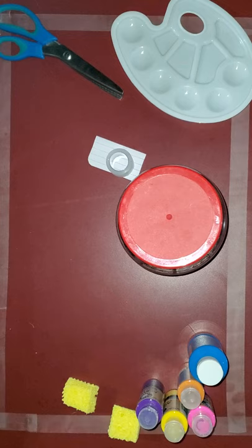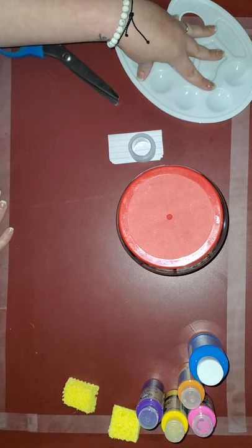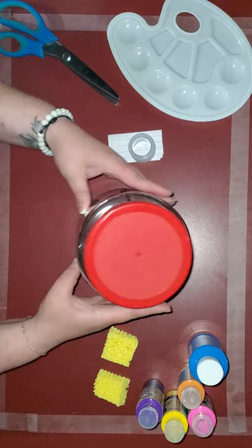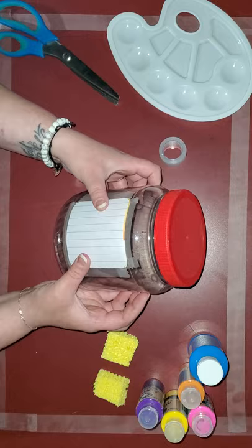Hey guys, it's Miss Britt, thanks for joining me for today's craft. Today we are going to make picture frame jars. You need some scissors, something to put your paints on — I'm using sponges, just plain kitchen sponges — to paint because it gives it a really cool texture, some paint, a jar, a picture that I've already put in the jar, some tape, and a cut-out piece of paper that is the size of the picture.